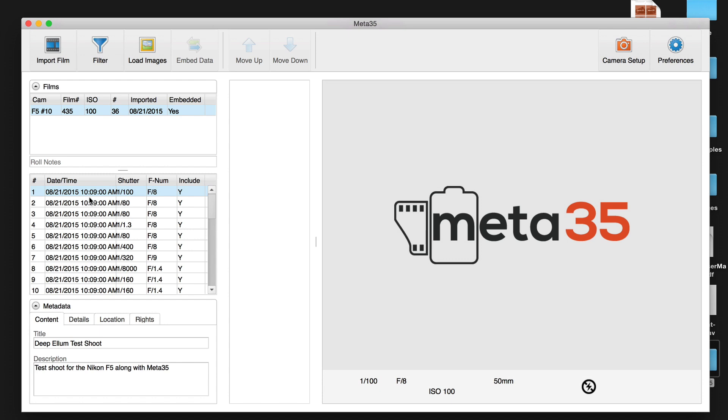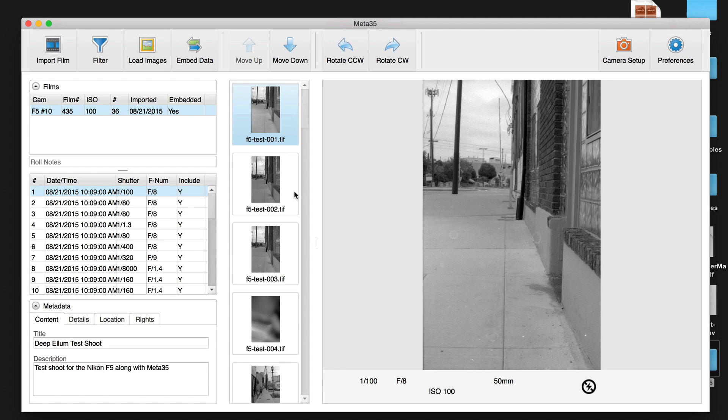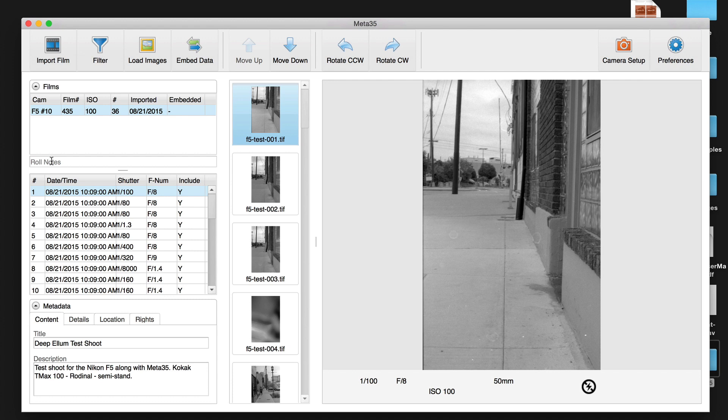You can see that our roll of film data is imported — it says F5 number 10 up here. As we scroll down you can see shutter speeds, F-stop numbers, and include yes or no for each frame. Next I click Load Images, go to my desktop, select the folder, and it brings all my images in as TIFF files. If images are in the wrong order, you can use the move up or move down arrows to resort them. You can also do basic rotation adjustments. There's also a Films on Roll Notes field where you can put a location or other notes to help you remember and archive rolls.